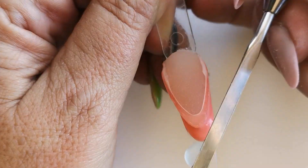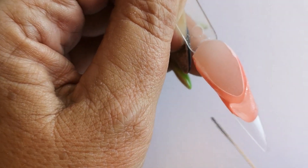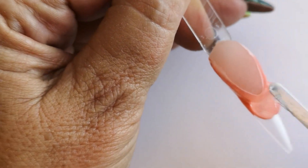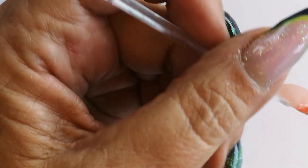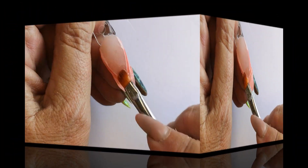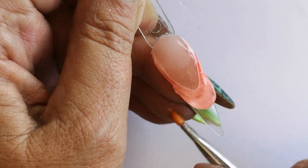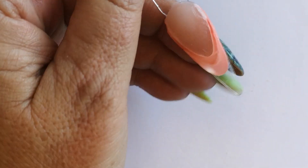Our next layer is cured. I'm going to come in with my clear poly gel again, wet my spatula. I'm going to just push it out to the sides a little. Pushing the sides with the spatula really helps move that product up the side and into place, making it so much easier when you come to pull it up into the sides with the brush.